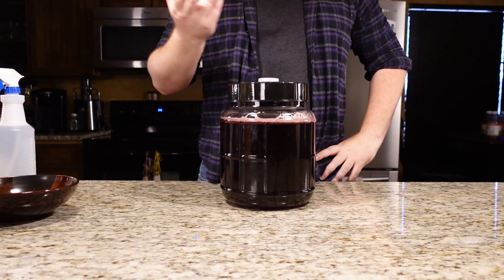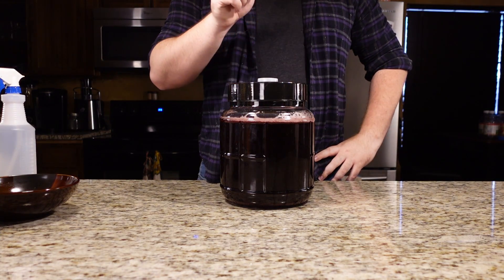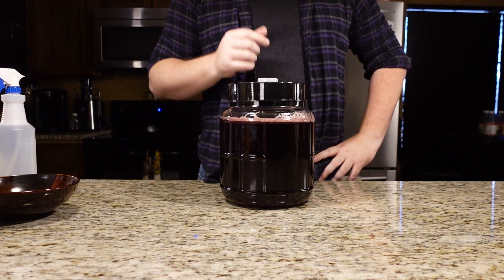All right, all that's left is to give it some time and hopefully we will have a sweet Pyment in our fermenter. Hope you all give it a try and share your experience in the comments below. If you like my videos and want to see more, hit that subscribe button and I'll see you next time. Cheers.